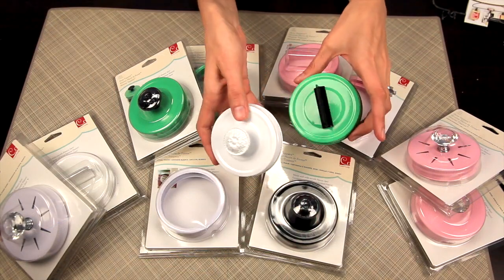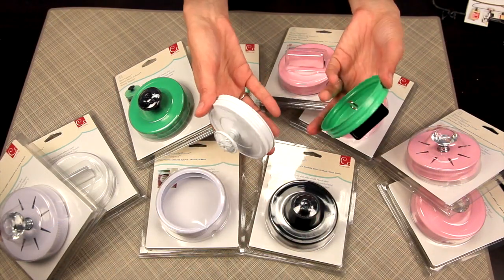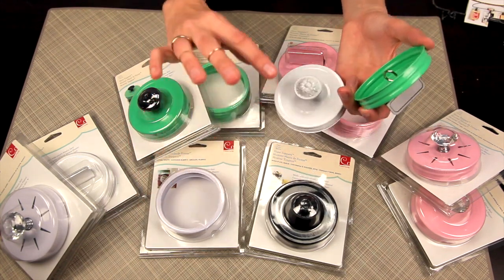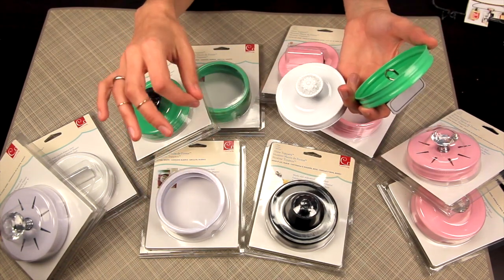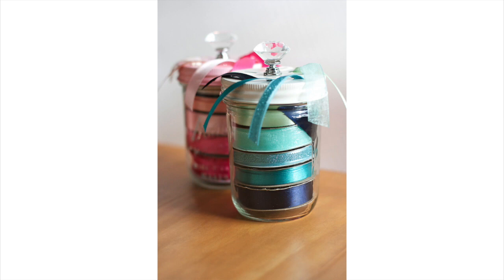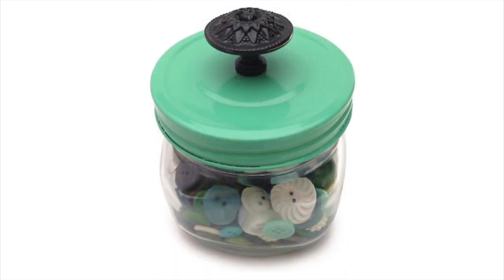First up, let me show you these awesome lids and the jar rings. These are perfect for any type of wide mouth mason jars. They're called show toppers because they have different tops and handles and different things you can do.